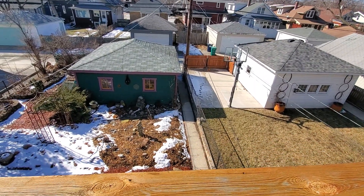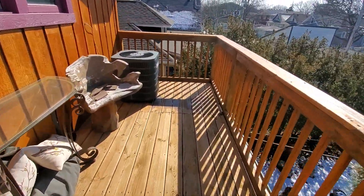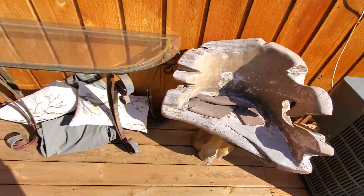Hi guys, Aaron here. We're up on the balcony on the second level. The AC unit sits right here in the corner. Nothing really special about this other than we've got to get the unit up here.